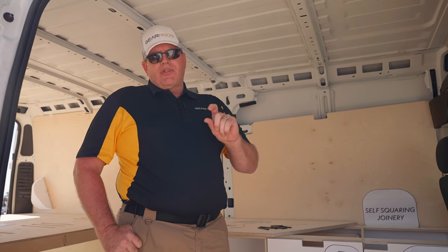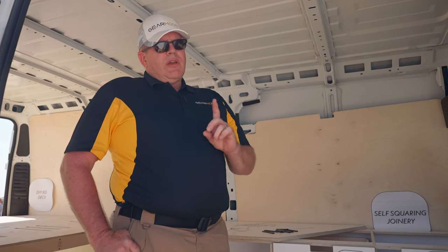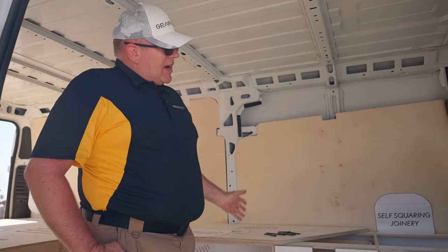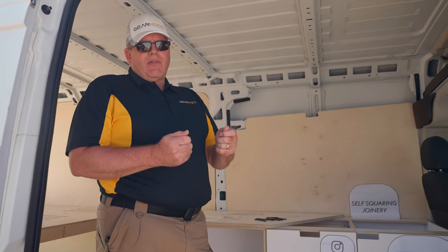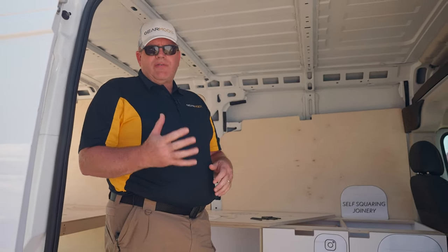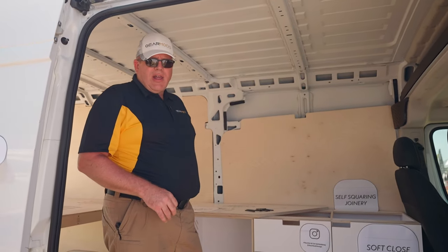Our fastener is a bolt system that just pinches it together. The bolt itself is not structural. That one fastener builds the entire case. Unlike some other DIY products where you have a bag of different fasteners and have to figure out which one goes where, we use one fastener for everything in our line.